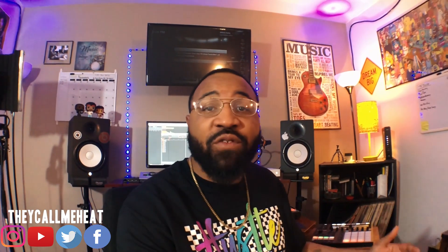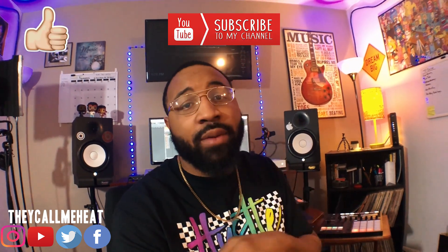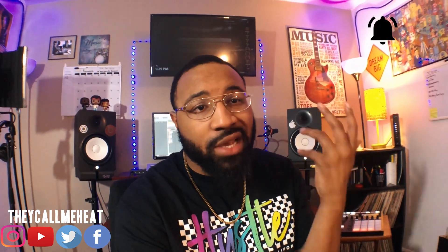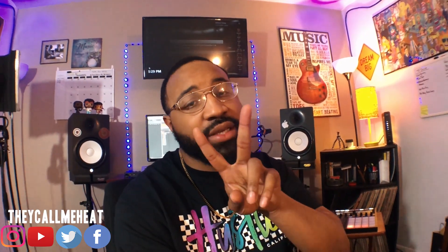I have the SP 404 going into the interface and then I can send the interface back into the machine to sample into it and send it back out. I hope this video was helpful. If you liked it make sure you give it a thumbs up, subscribe, and comment below if you have any more questions. Don't forget to hit that bell button because you will miss my content if you don't. Until next time, thanks for watching, peace.